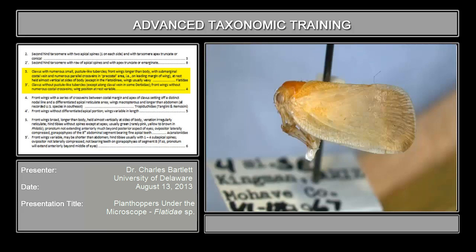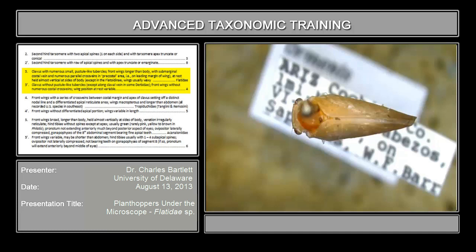The couplet goes on to say that at rest, the wings are held almost vertically on the side of the body. If we look at how one of these sits at rest, the wings are held basically parallel to the body. So this happens to be a flatid. The real key features to the flatid are the presence of those little tubercles in the claval area of the wing, plus the presence of the series of cells in the sub-marginal area of the wing.